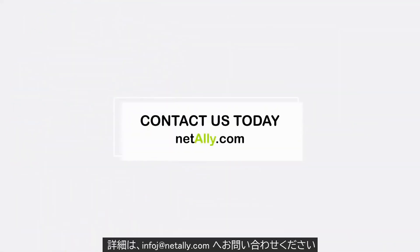Contact NetAli today to find out more about Etherscope NXG, AirCheck G2, and AirMapper site survey.